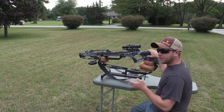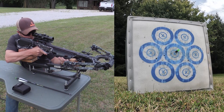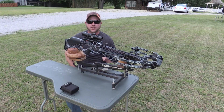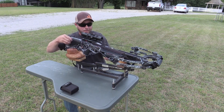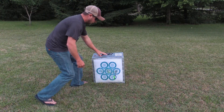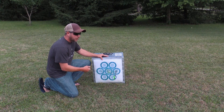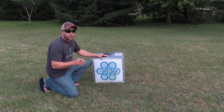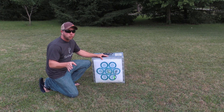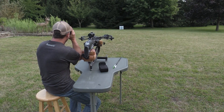I get my left or right dialed in first, then I'll worry about my yardage. I'm going to take a second shot just to make sure we're consistent. My first two shots — I'm happy with the side to side. So now I'm going to take my range finder, start at 20, make sure my elevation is good, and I'll bump it up to 30 and so on.